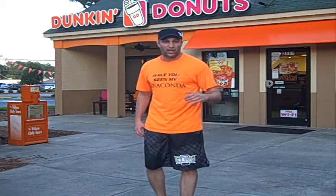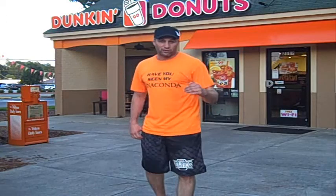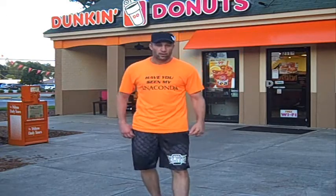Hey, it's Matt the Scrappler Dempsey. I'm going to show you guys how to throw a knee when some guy throws a punch at you.